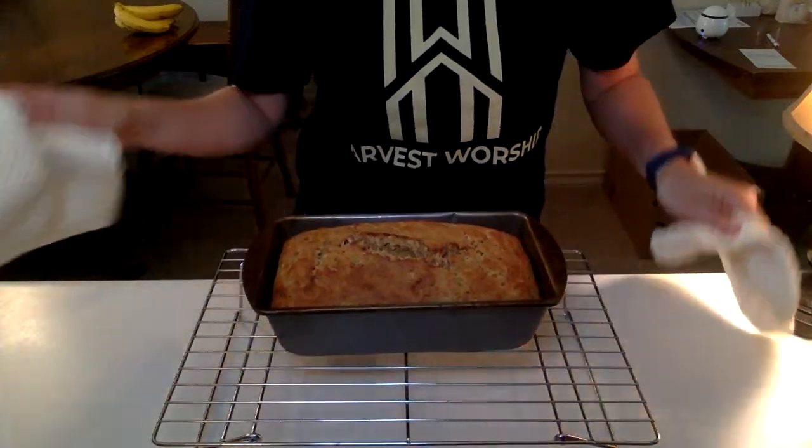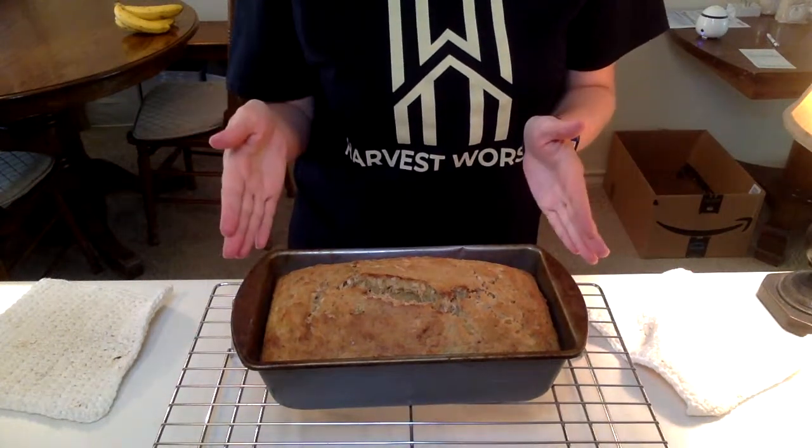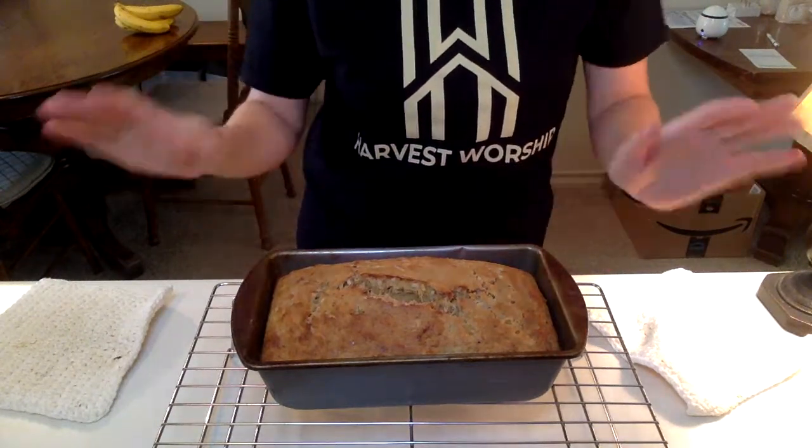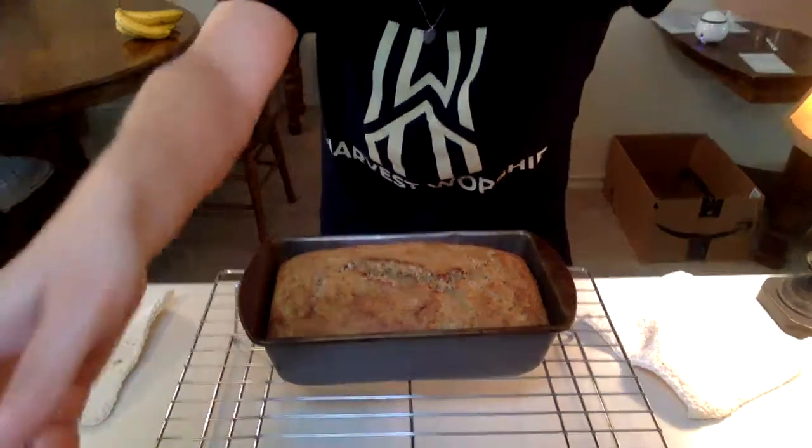All right, and there you have it. I know that you're going to want to eat this immediately, but you need to let it cool in the pan for 30 minutes. Then flip it out onto your cooling rack and let it cool completely, because it has to cool completely for you to cut it well. If you cut it when it's still warm, it's going to crumble and not cut very well. So if you want good slices of banana bread, you're going to have to wait till it cools completely.